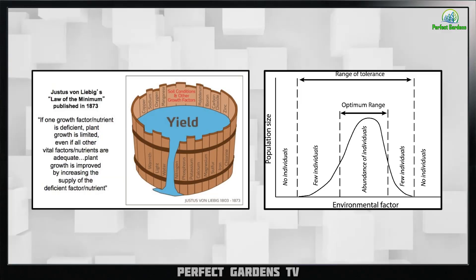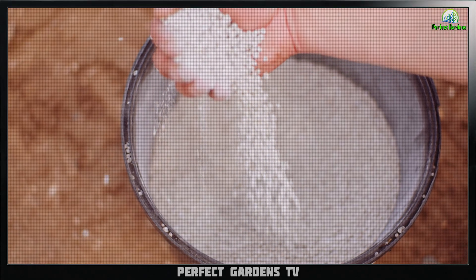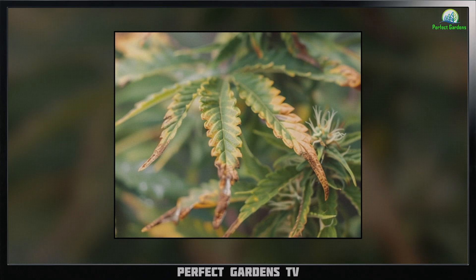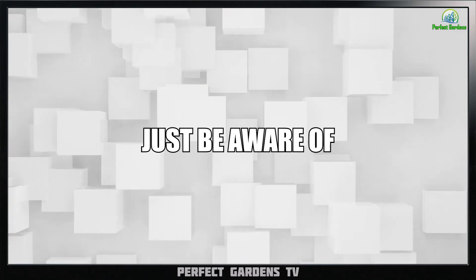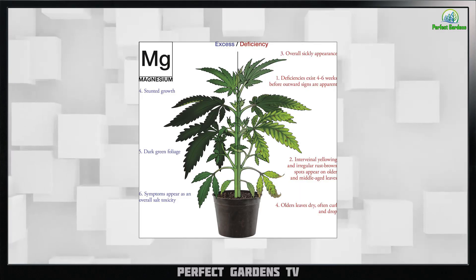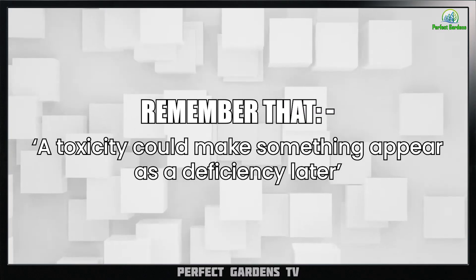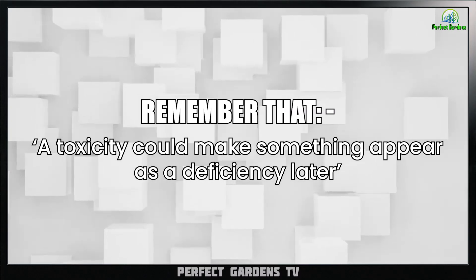Remember the law of minimum and the law of tolerance: if you add too much of one thing, it will show up by locking out other minerals. Be aware of what deficiencies and toxicities look like, and remember that a toxicity could make something appear as a deficiency later.